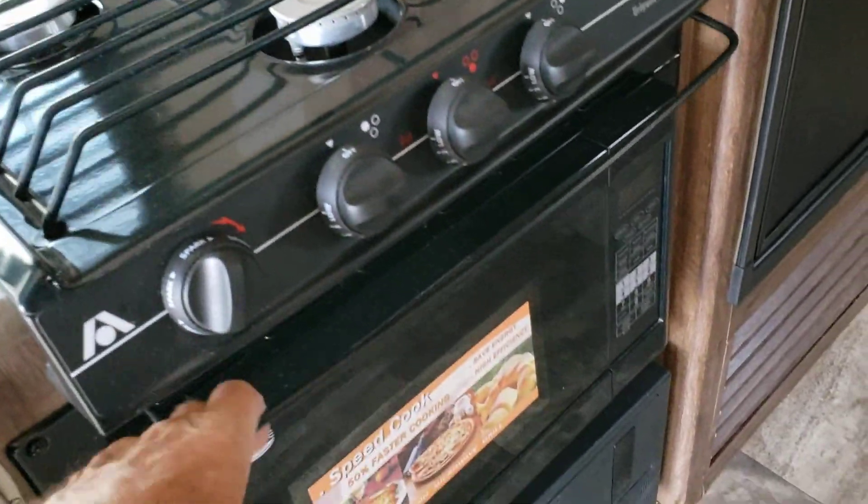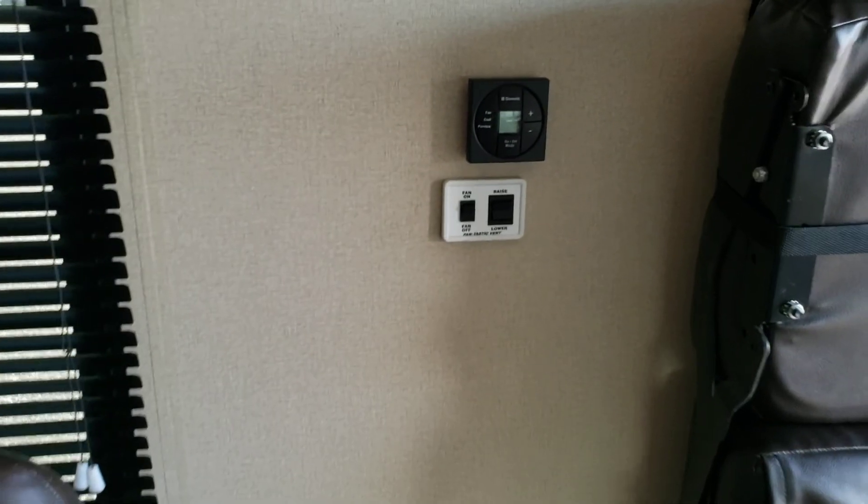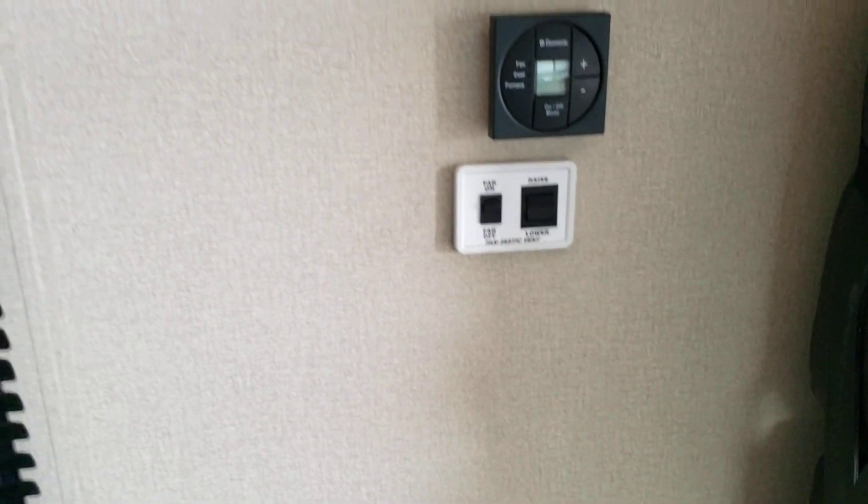The stove is nice and clean. I think we already did the refrigerator — I did the refrigerator. I can go over to the fan.